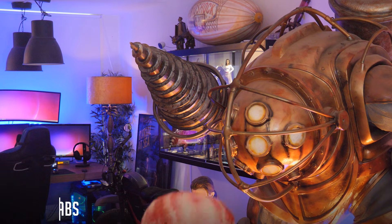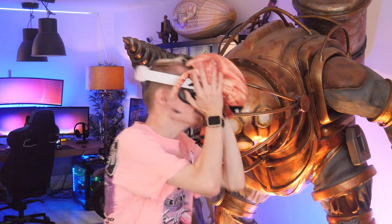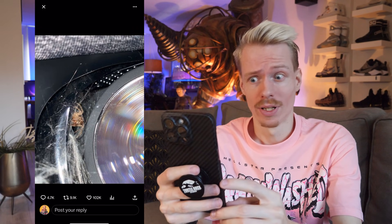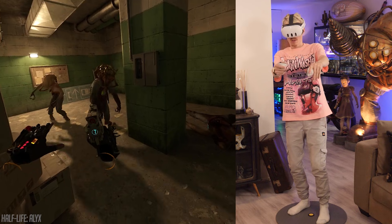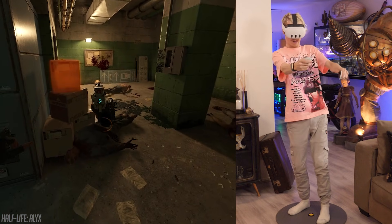This might sound ridiculous, but there have been folks who found spiders in their headsets, with the most famous example being YouTuber Markiplier. As long as you don't live in City 17 I don't think you have to worry about one eating your eyeballs, but I would still check every dark corner before putting it on.